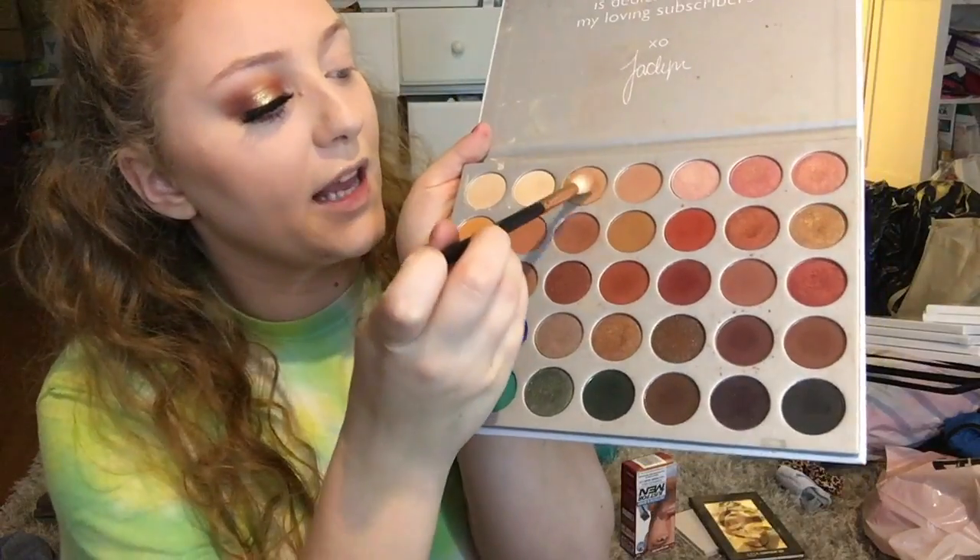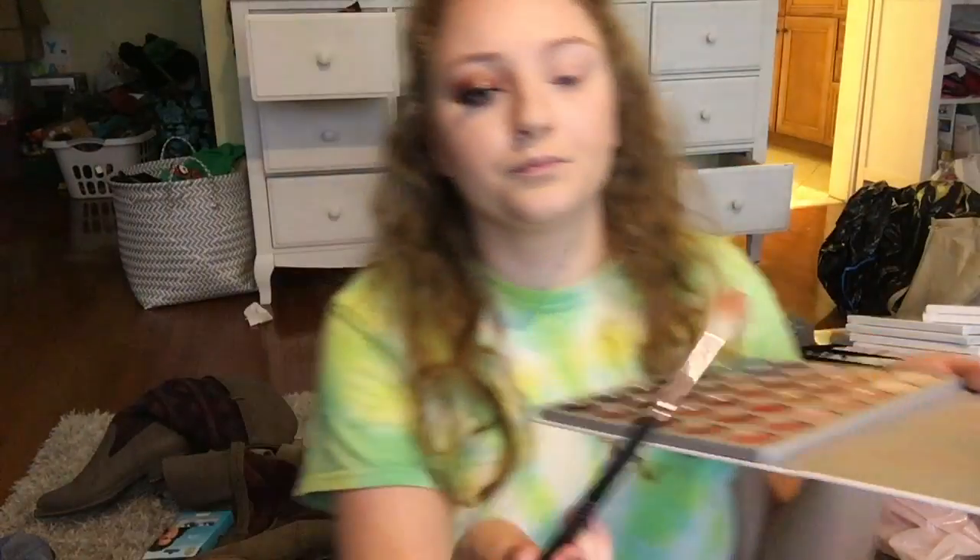We're starting with a Morphe R37 brush and going in with the third shade in the palette, just working that into the crease. Normally I would take this all over the lid, but we're doing a halo eye today, so you want the center to kind of be blank.